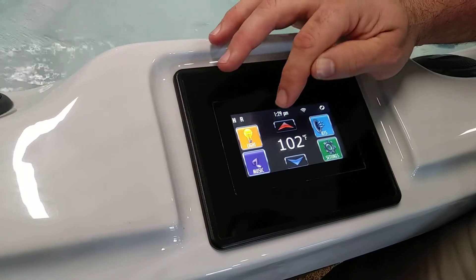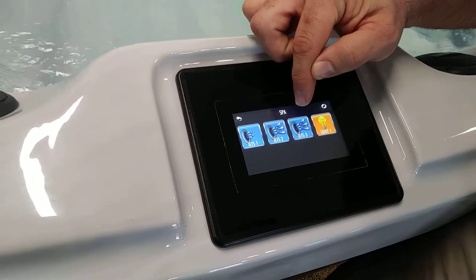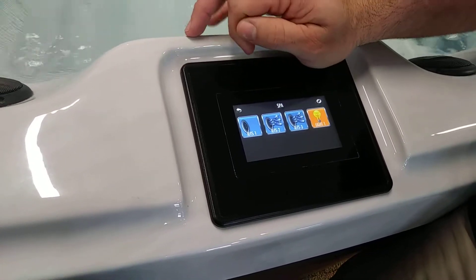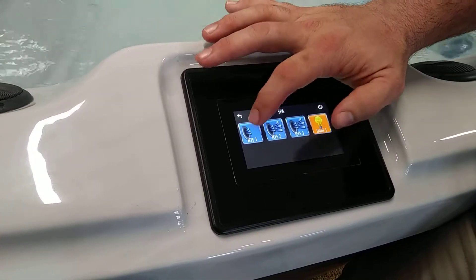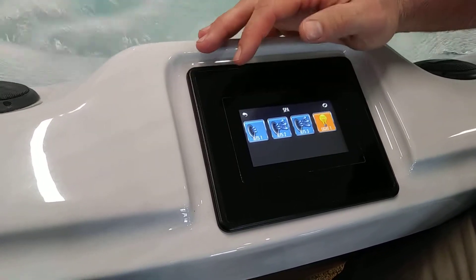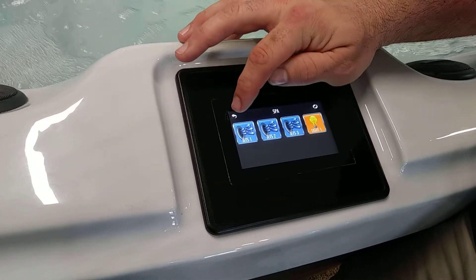Then if you go right back out to the main menu, this is where you're going to control all of your jets. You've got jet pump number one which is a two-speed motor, jet pump number two which is also a two-speed motor, and you can adjust those by just hitting it once or twice. Once is going to bring it on low, twice is going to put that jet on high. You also have your light function on here as well.